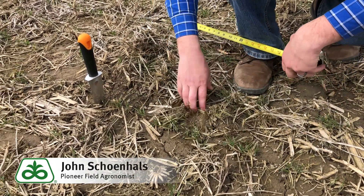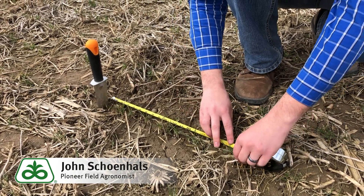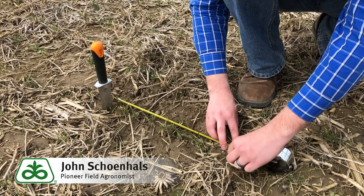So we'll clean out some of this residue here and measure. We have some plants here that are heaved out of the ground — we're not going to count those.